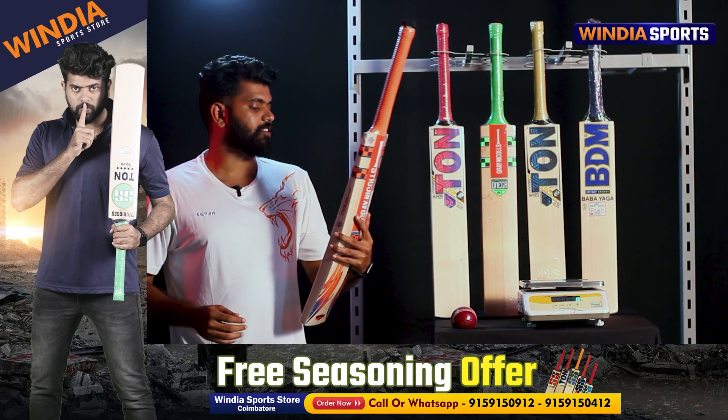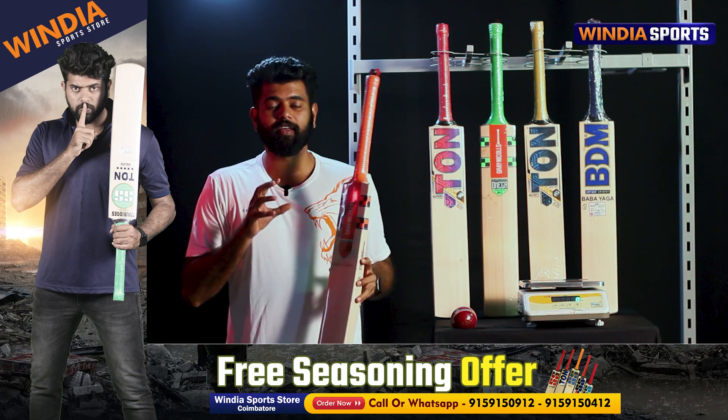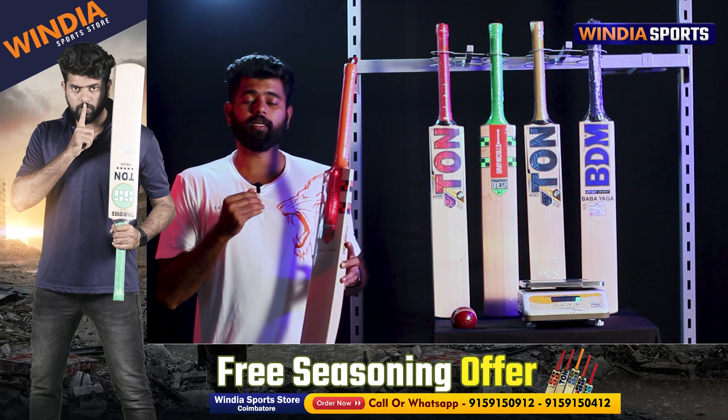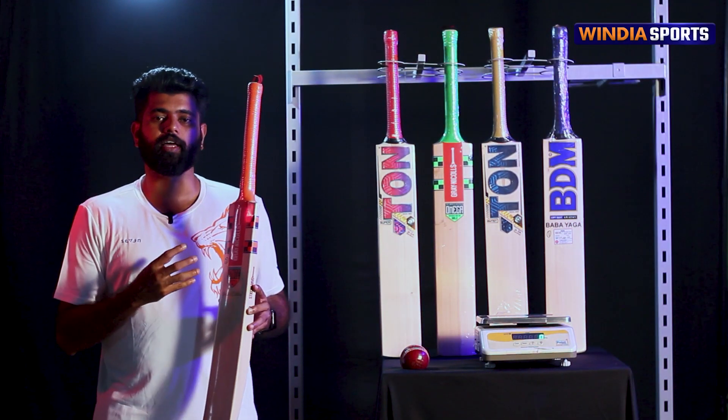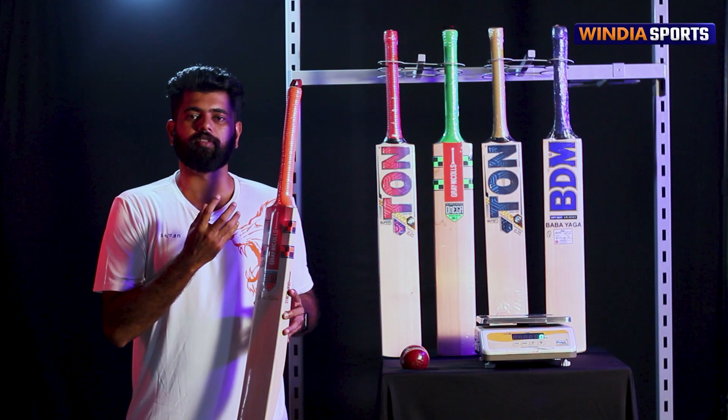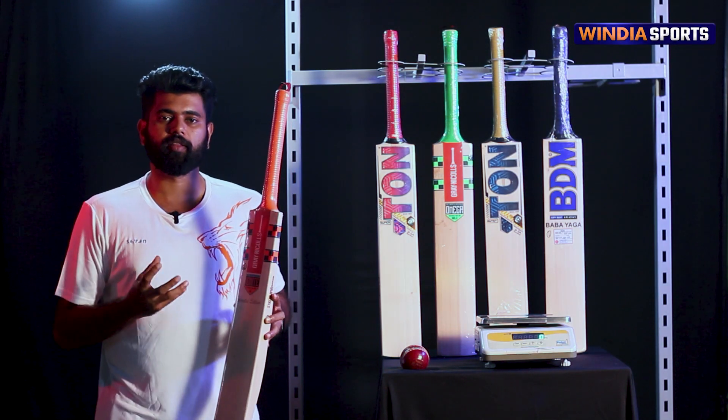This bat is a Green Nicals Ignite Limited Edition. This is a Limited Edition — this particular bat is available in a very small quantity. It's an extraordinary performance bat. It's very selective. It's a Limited Edition bat.